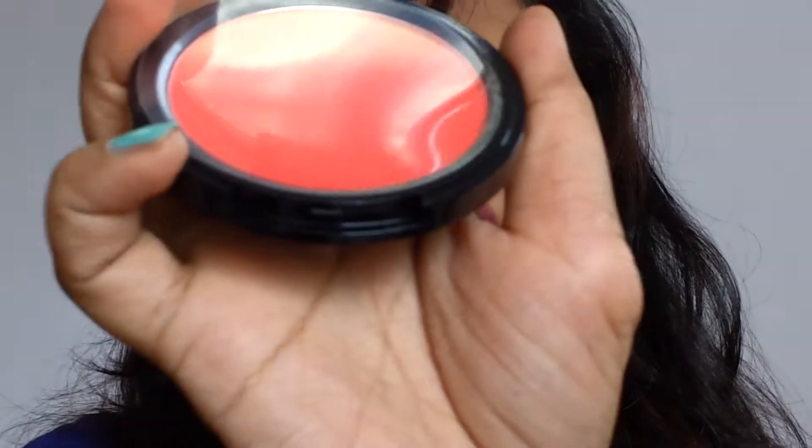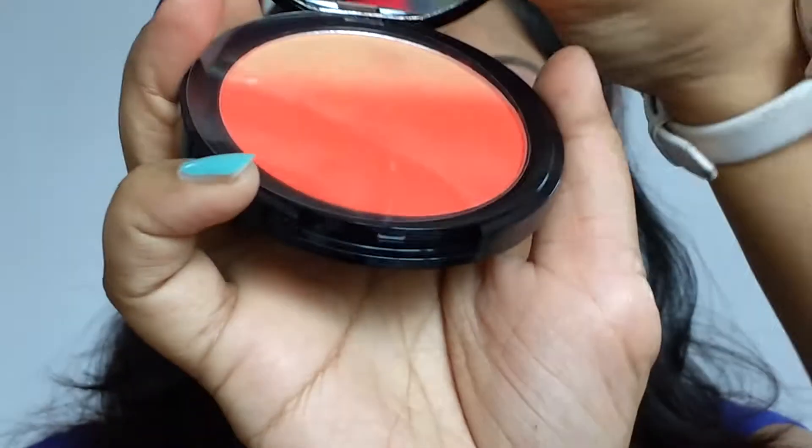The first thing I bought from NYX was the NYX Ombre Blush — Fard Ombre, that's what it says on here. Let's open the pack and see what it looks like. The packaging is a beautiful black color, it says NYX Ombre Blush. Oh my god guys, it looks beautiful and it has a big mirror. It's a nice orange ombre color, perfect for us dusky skins — it looks like the sun setting.